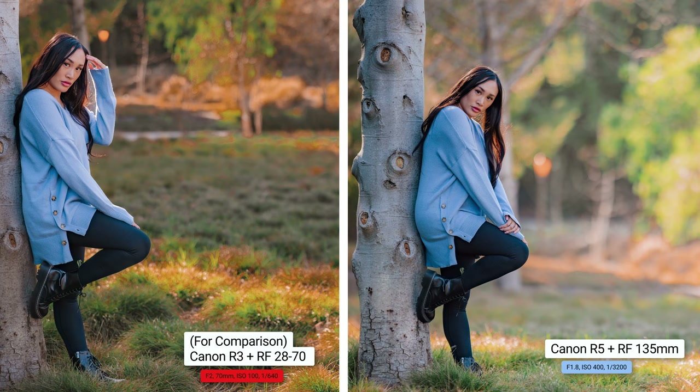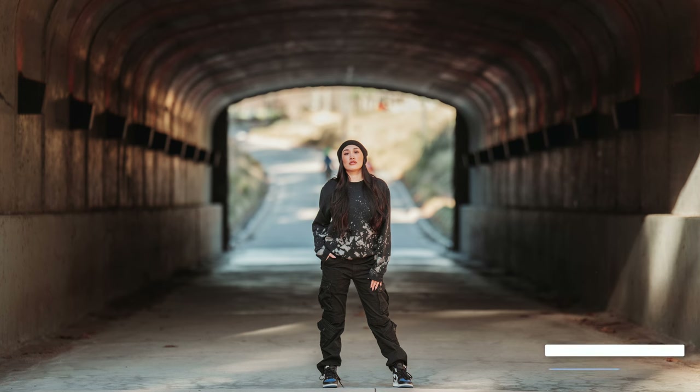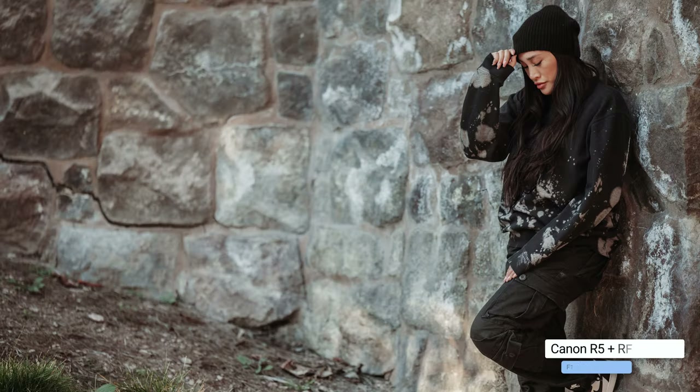Those are my 10 reasons why you should totally consider the 135 for your next lens. I absolutely love this lens and can't wait to use it even more. I hope you enjoyed the image samples from the portrait session with Alyssa at a local park with foresty trees and some urban shots — it was fun to flex that creative muscle and try a completely different style. Thank you to Alyssa for being down for another shoot. If you have any questions about the 135, I'll answer them in the comments. In 2023, my holy trinity of lenses is the 28 to 70, the 15 to 35, and the 135.